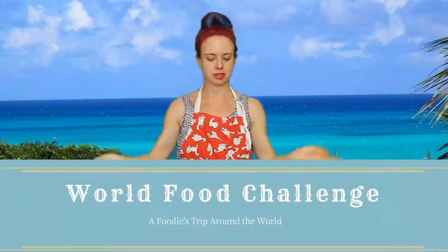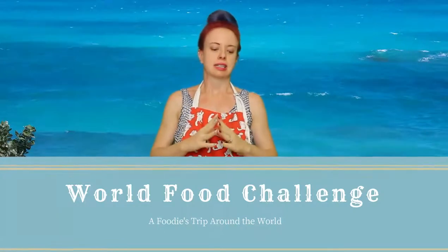Hi and welcome back to another episode of our trip around the world from our own kitchen. Today we are starting with the letter B and we're going to the Bahamas. We're going to enjoy some crack conch — I hope I pronounced that correctly — with some peas and rice.